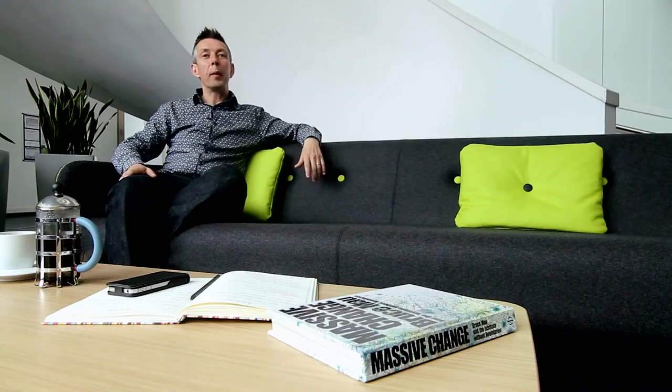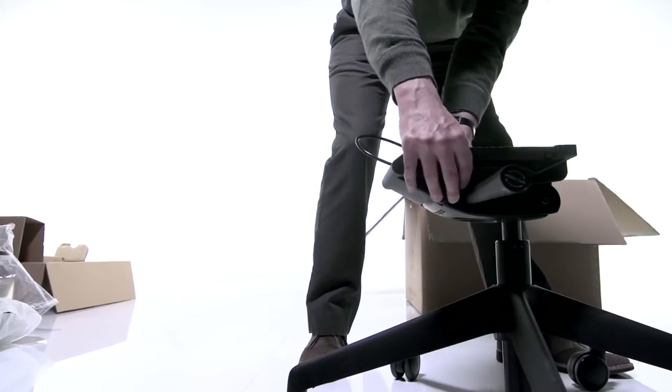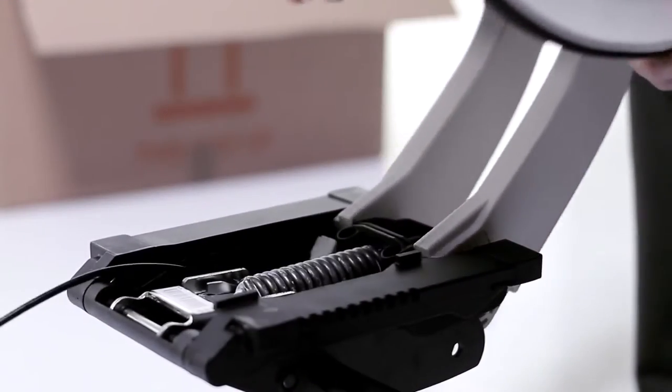We've looked at every component in a normal task chair and asked ourselves: why does that have to be there? Can we get rid of it? Can we make the chair lighter? Can we use fewer parts? Can we make it easier to put together? A lot of the screw fits where one part screws into another — we've done away with that and redesigned the seat assembly so it simply slides and clicks into place. The guys in our factory absolutely love it because the chair is a dream to put together — it only takes about three minutes from one end of the production line to the other.